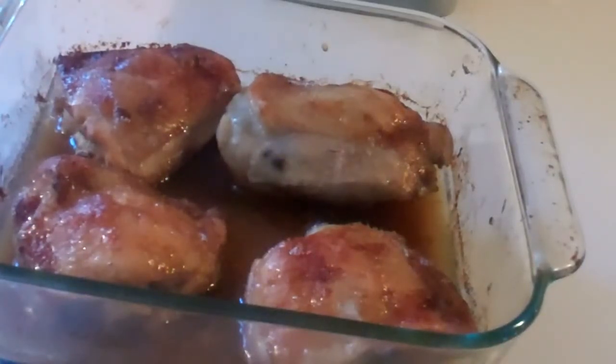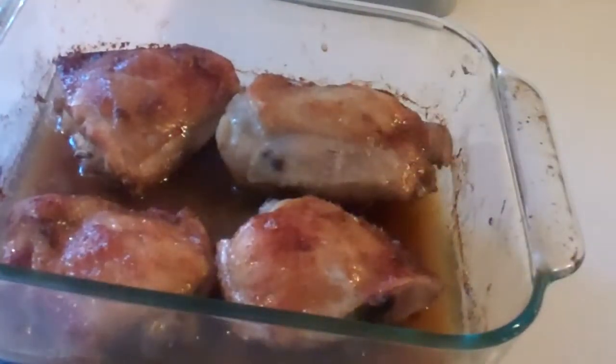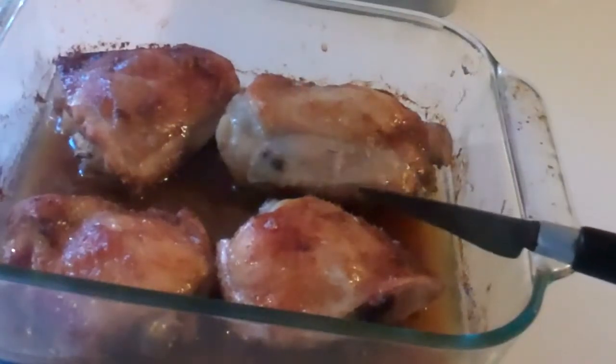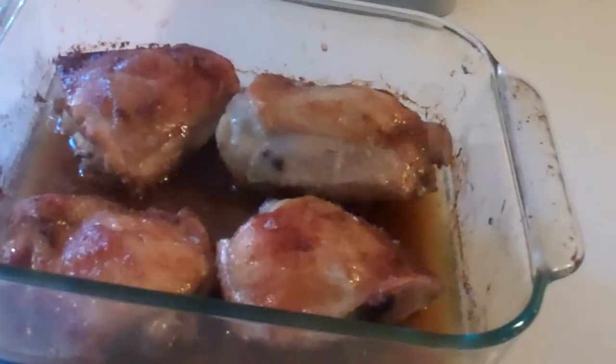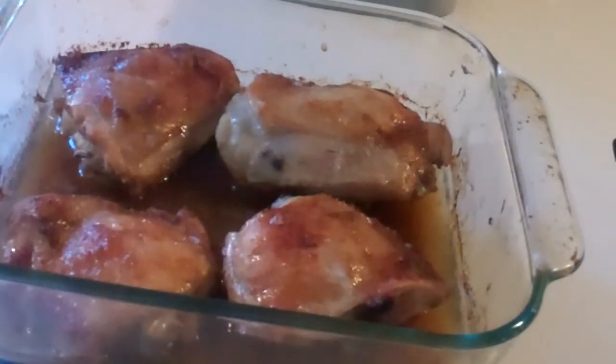Well, that was just a little over an hour. But how worth it is it? I have my crispy chicken skin here. It's so beautiful. It's going to be flavorful, maybe a bit tangy because I used the marinade as the baking liquid.